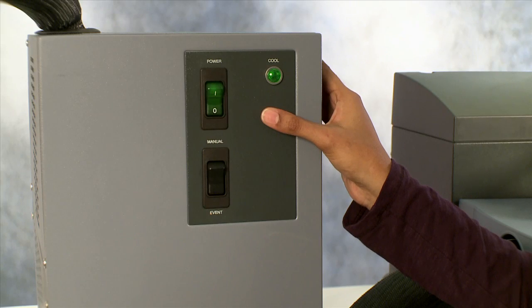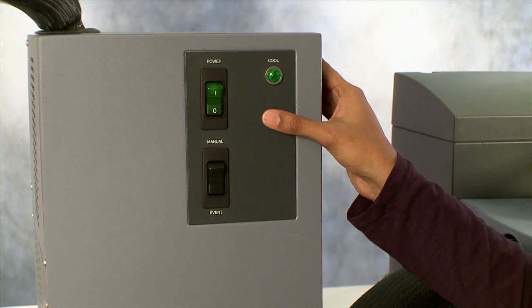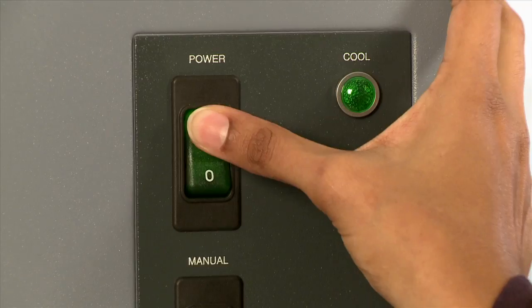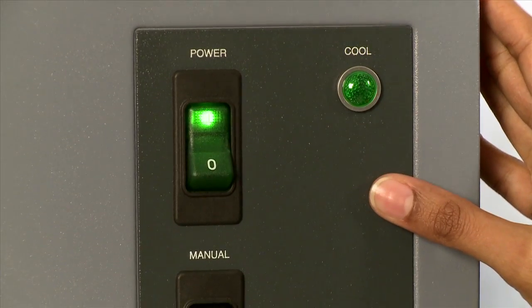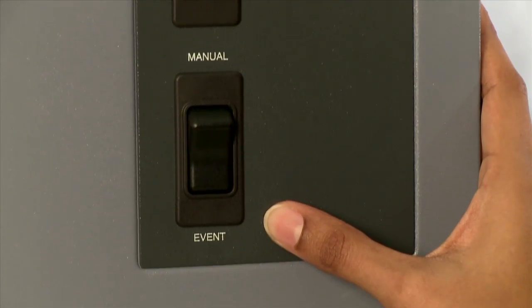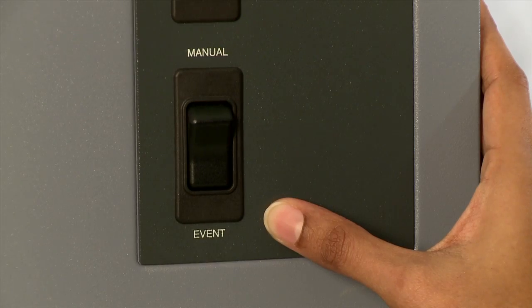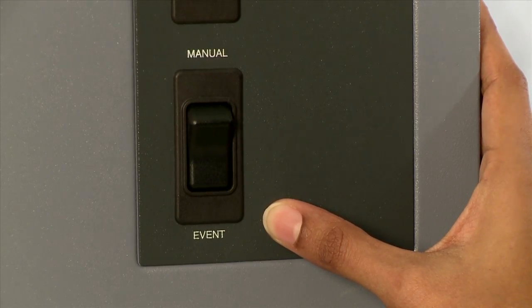As you can see, the RCS is off. Prior to turning on the RCS, turn on your gas supply. Then power the RCS on and ensure that the second switch is set to event mode. The event mode allows you to control the RCS from the instrument control software.